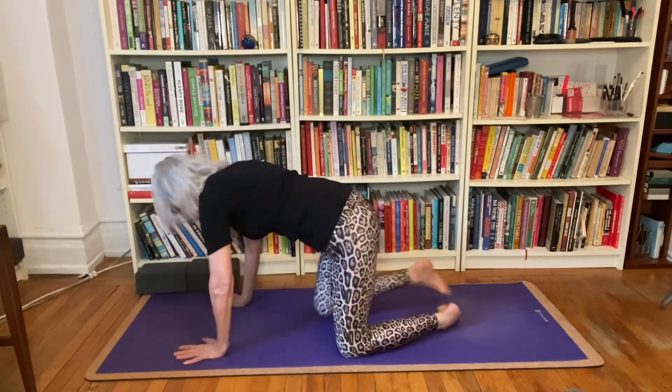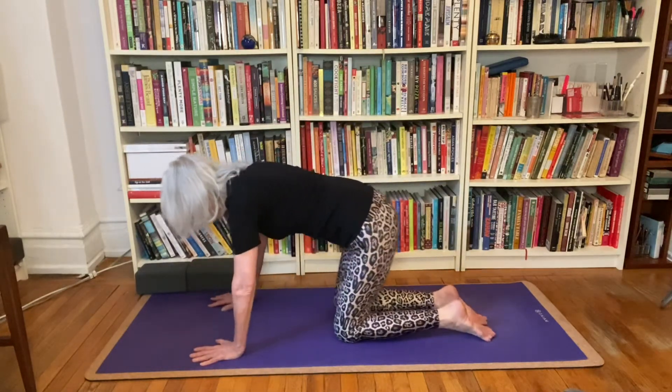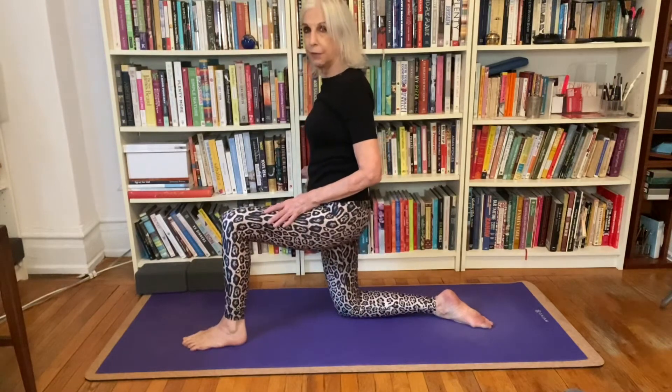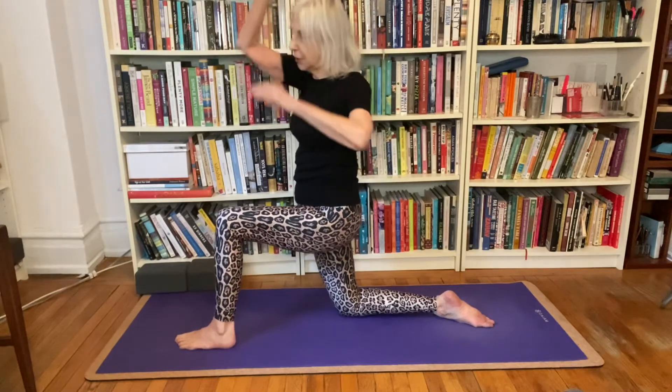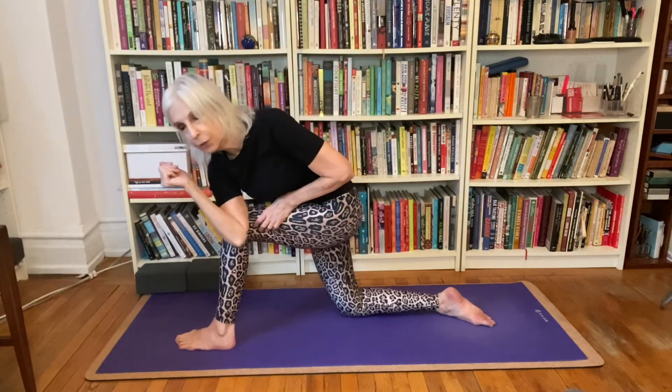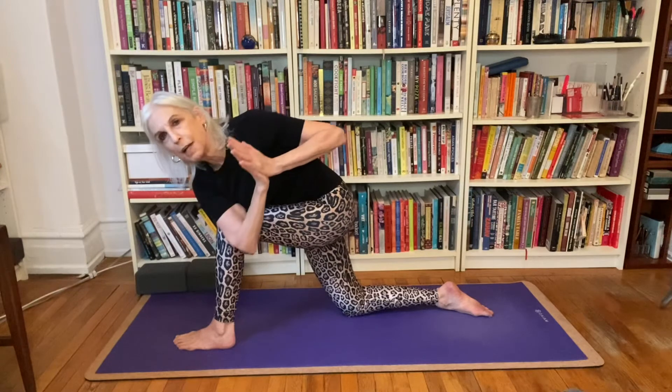Let's work with that in some poses today. Come on to your hands and knees. If your knees are sensitive, always have a blanket, towel, or pillow underneath them because knees are really delicate. I'm going to take my right foot forward, lift my arms up, and twist to my right side — mirroring you, so it's your left arm outside of the leg.